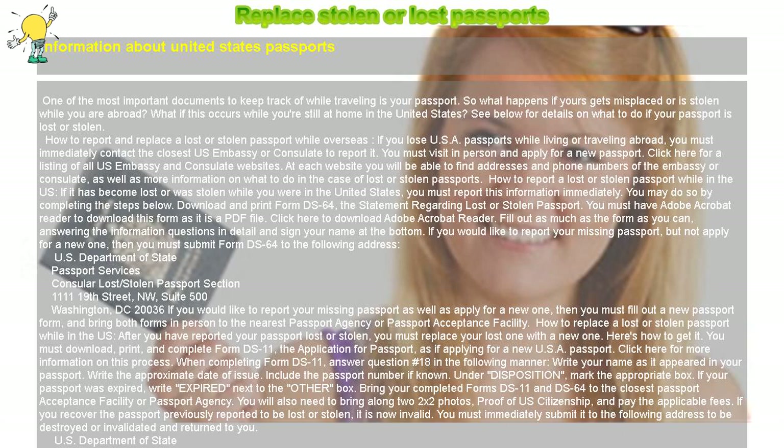How to report a lost or stolen passport while in the US. If your passport has become lost or was stolen while you were in the United States, you must report this information immediately. You may do so by downloading and printing form DS-64, the Statement Regarding Lost or Stolen Passport. You must have Adobe Acrobat Reader to download this form as it is a PDF file. Click here to download Adobe Acrobat Reader.